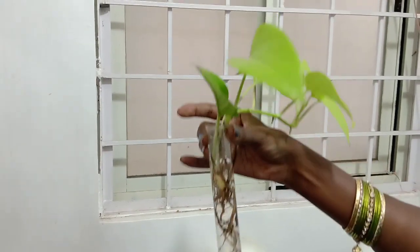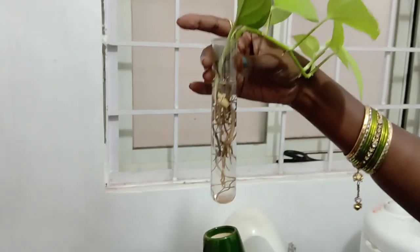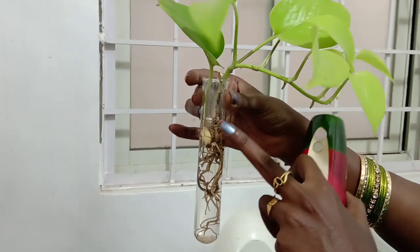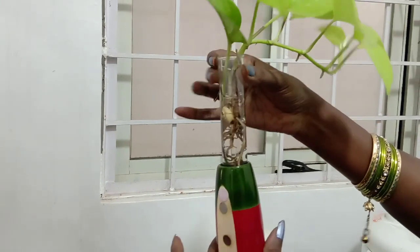There is a test tube glass. You can put it in the glass. You can put the plant inside. If you have a test tube glass, you can put the plant in the glass.